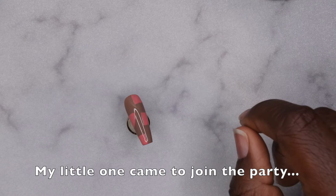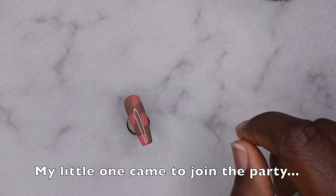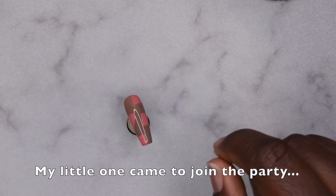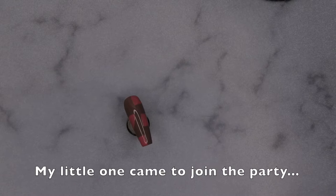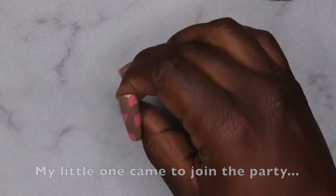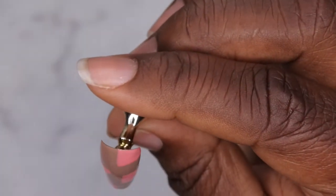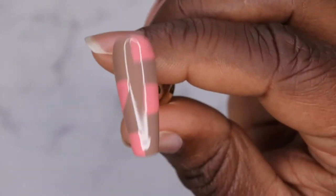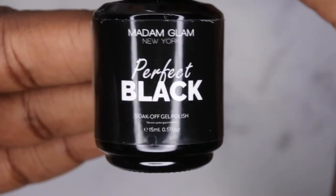My little one just walked in the room and said 'hi mommy' — oh my gosh, my heart just melted! Anywho, she's come to join the party as always. This is what the nail looks like. I'm going to go ahead and go in with a second coat on top of these nails — it's not necessary but I want the color to really pop. Next I'm going in with Perfect Black from Madam Glam to outline the patch.